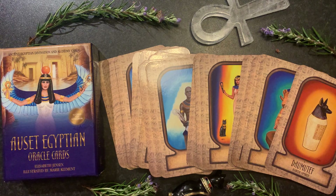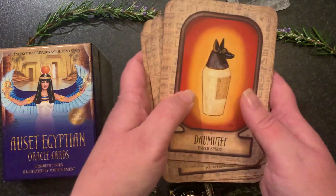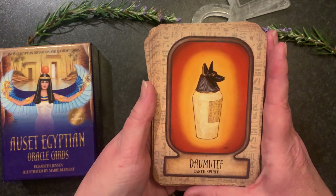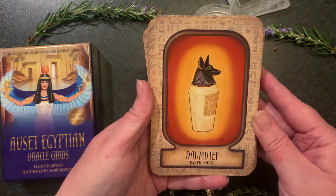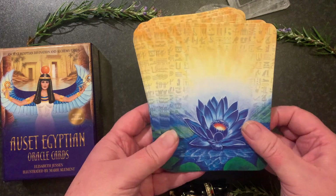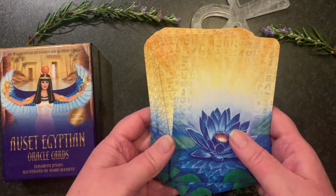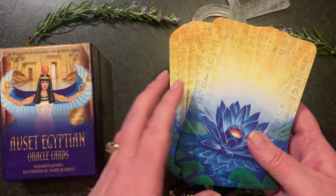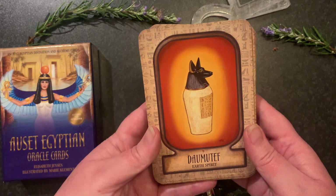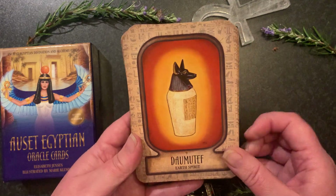Let's check out these beautiful cards — 44 cards in total. It's a nice size, not too big, so I find it's really good for shuffling and handling. The back is really lovely with the blue lotus and some Egyptian hieroglyphs. If you ever saw the original version of this deck, this edition is much more elevated in its elegance and includes more cards as well.